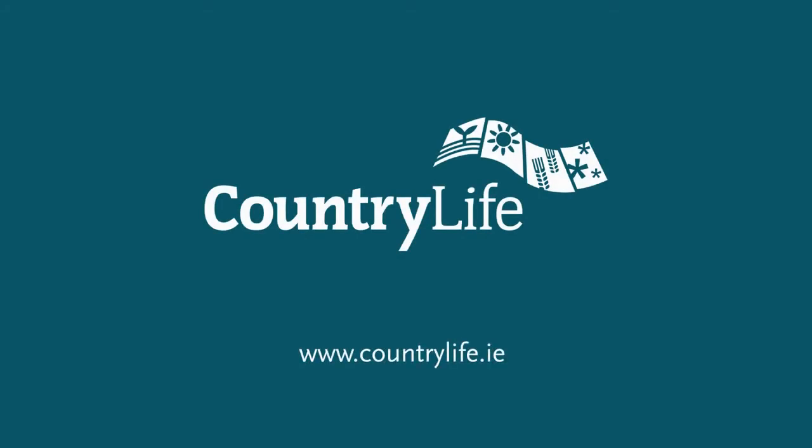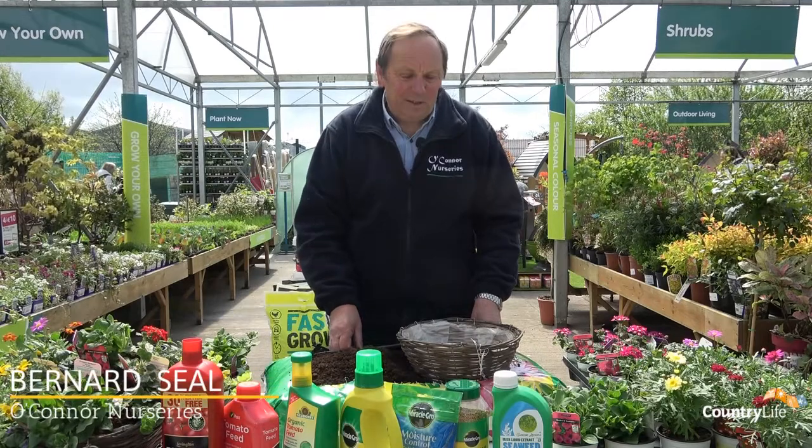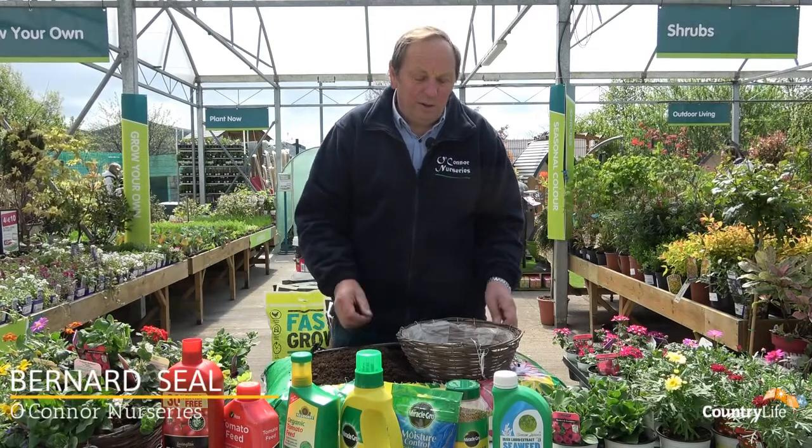My name is Bernard, I'm from O'Connor Nurseries in Gorey, County Wexford, and today I'm going to show you how I would make up a hanging basket for the summer.